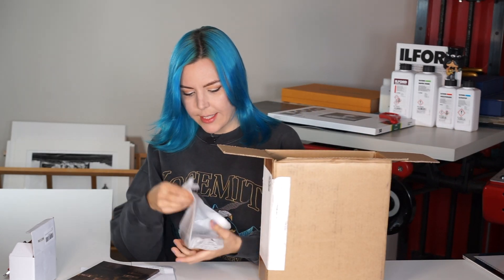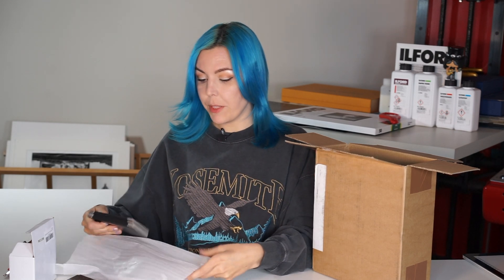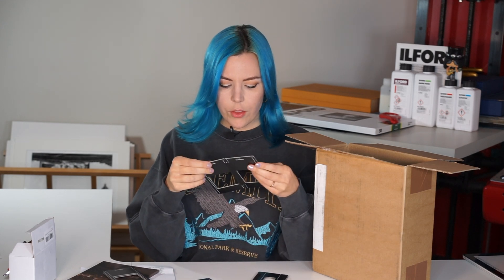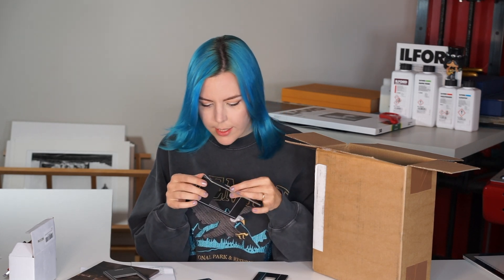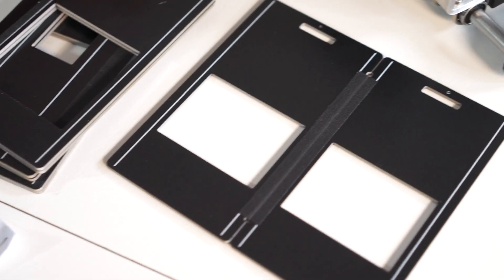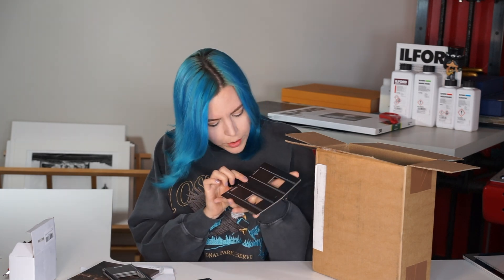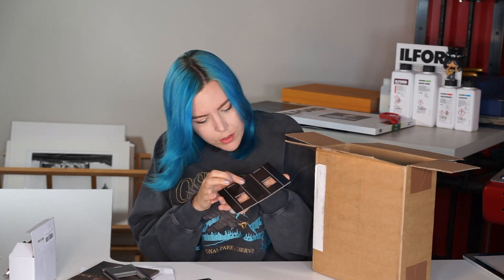Those are the film format carriers. The enlarger does 35mm and medium format up to 6x9. By popular request, those are so nicely made, and of course without glass, which is really great because glass is just a collector of dust and nothing else.